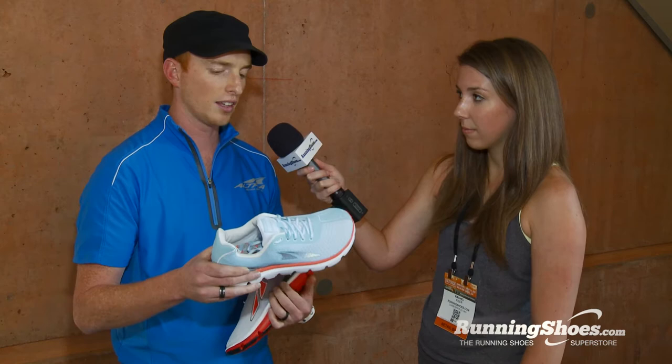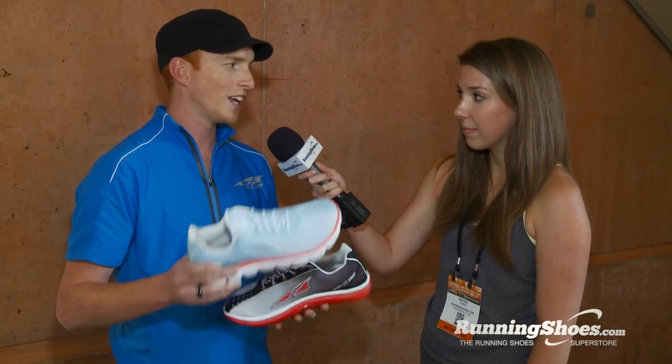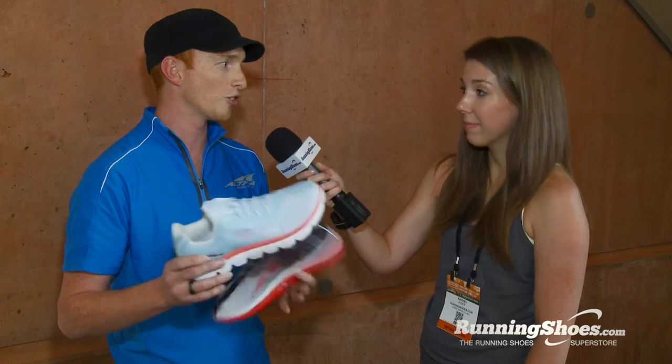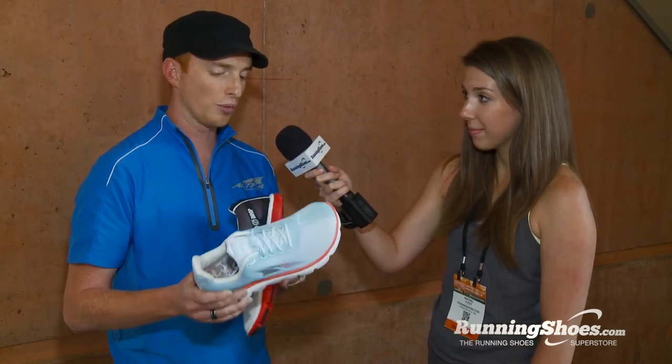The cool thing with this shoe is it's got a little bit more cushion up front than a standard performance trainer, and yet it's an extremely lightweight shoe — a little bit lighter than what people are used to. So you get a ton of cushion and not very much weight. We think it has the biggest cushion-to-weight ratio of any shoe on the market. Super cushy and responsive at the same time, but lightweight.